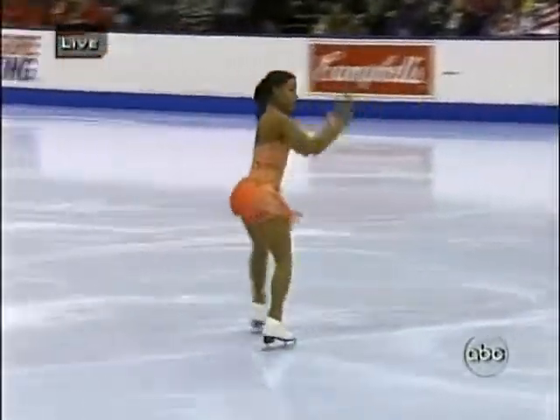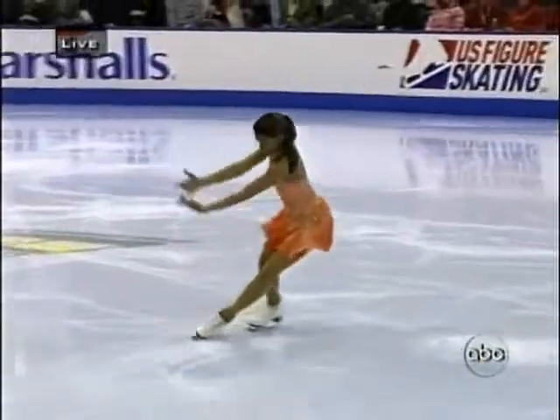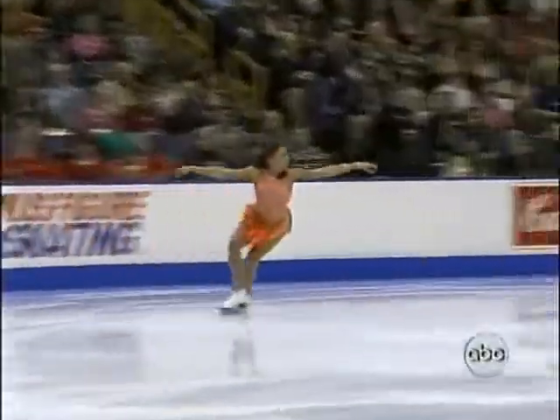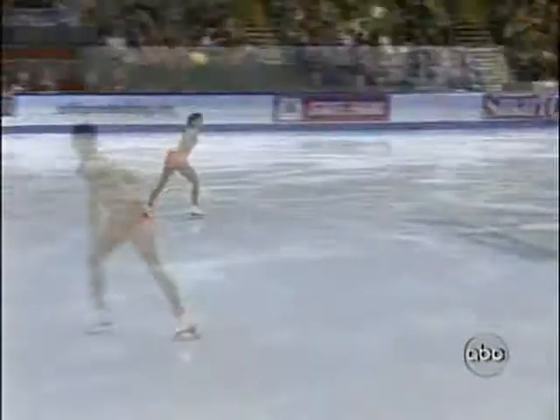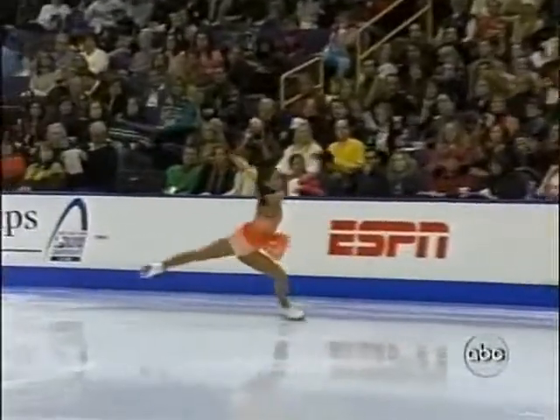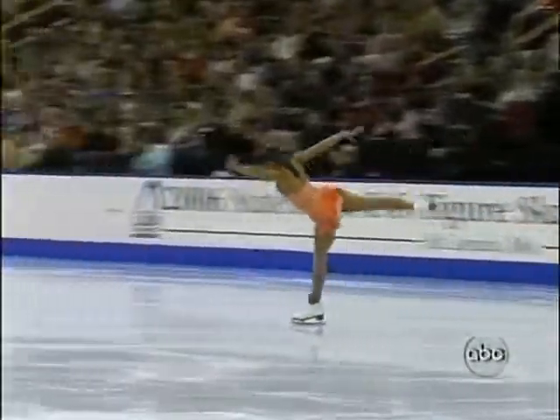This is a brand new free skate for Megan. She changed it in September. She used to skate to music from Out of Africa, but this is a nice change. Opening with a double axel — very gentle, nice position.